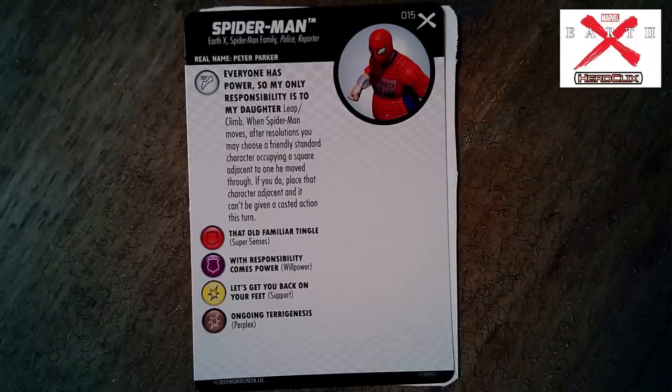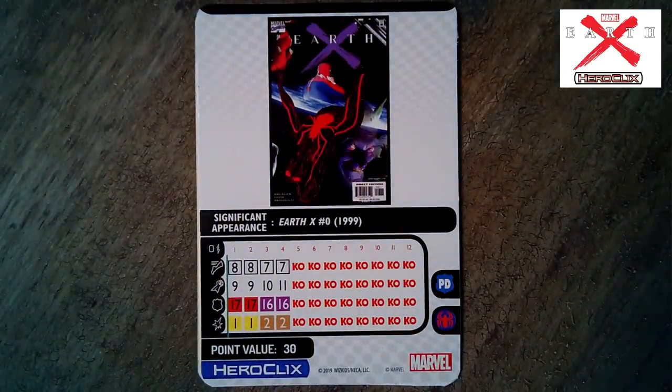Spider-Man's power: 'Leap/Climb' — when Spider-Man moves, after resolutions you may choose a friendly standard character occupying a square adjacent to the one they moved through; if you do, place that character adjacent and they can't be given a costed action this turn. That's pretty cool — if someone has already had an action and put themselves in danger, he comes in and pulls them back to safety. He's got two team abilities: Police and Spider Family. A swing of only eight, but he'll pull heavy hitters back behind protection. He also has Support — a very different Spider-Man than we've ever seen in HeroClix.